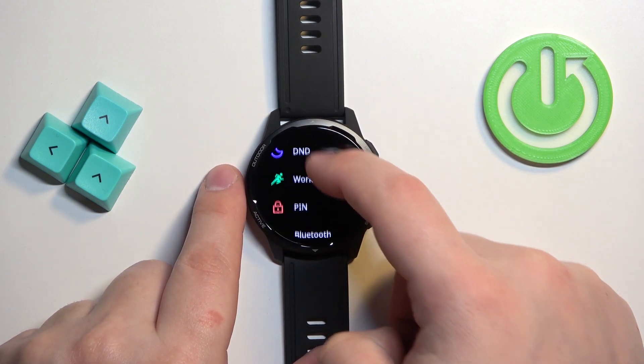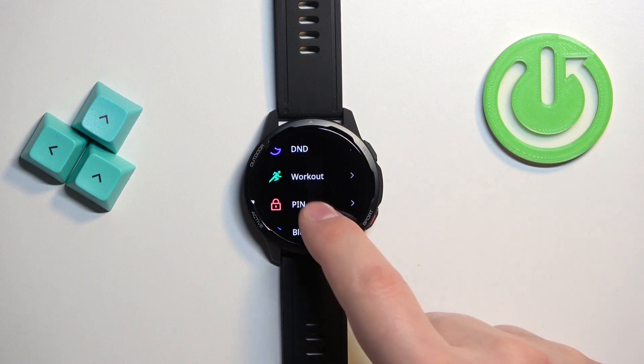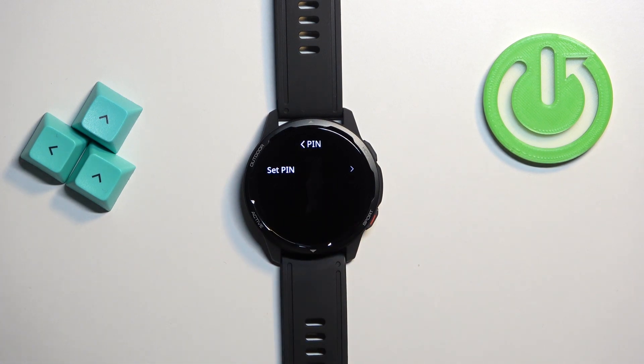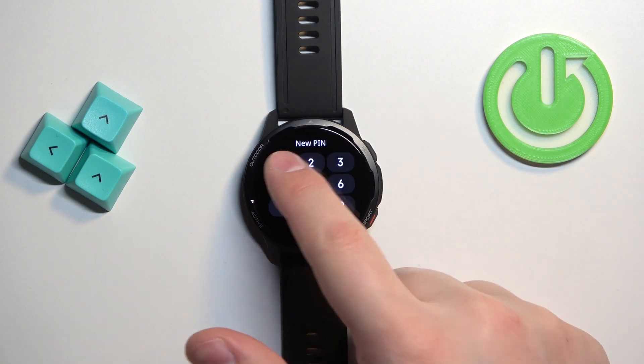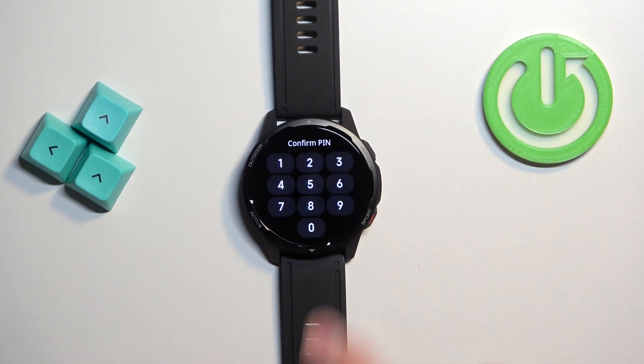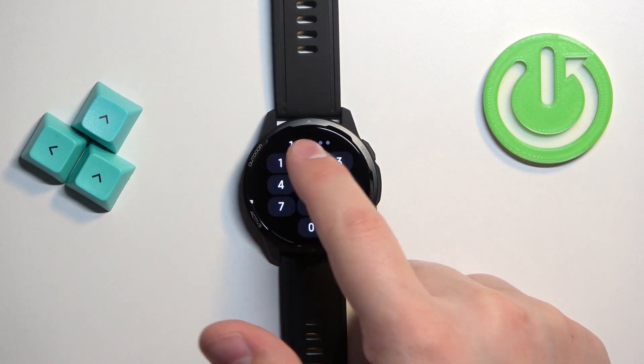In Settings, scroll down, find the option called PIN, and tap on it. Now, to enable the PIN protection, tap on the Set PIN option and enter the PIN you want to use to unlock your watch, then tap Enter. Enter it again to confirm.